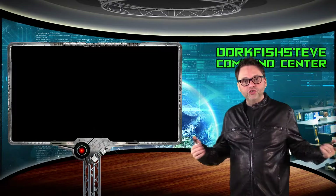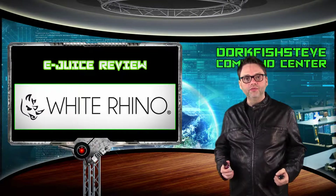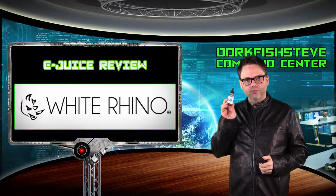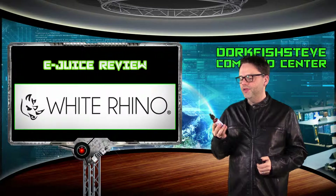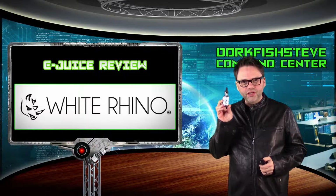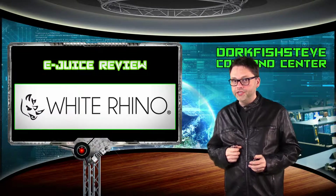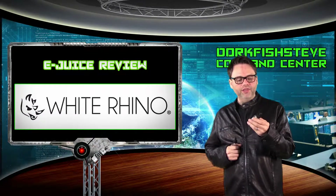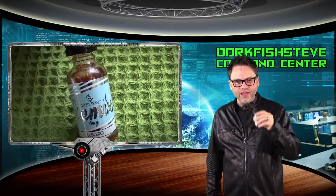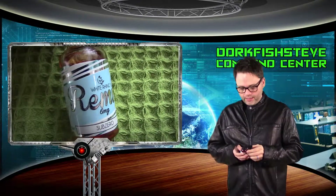Welcome to the Dorkfish Steve channel on YouTube. Today we are doing an e-juice review on two very special e-juices. One is called Remix by the company White Rhino — I have it in six milligram — and this one is called Sub Zero, for you menthol lovers out there. The second one we're reviewing is called Candy Rainbow with a K, six milligram, also by White Rhino.